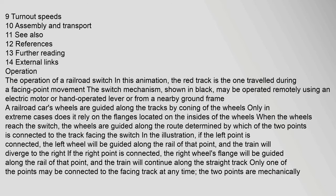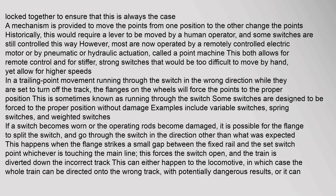Only one of the points may be connected to the facing track at any time. The two points are mechanically locked together to ensure this is always the case. A mechanism is provided to move the points from one position to the other — historically this required a lever moved by a human operator, and some switches are still controlled this way. However, most are now operated by a remotely controlled electric motor or by pneumatic or hydraulic actuation called a point machine. In a trailing point movement, running through the switch in the wrong direction while they are set to turn off the track, the flanges on the wheels will force the points to the proper position — sometimes known as running through the switch.